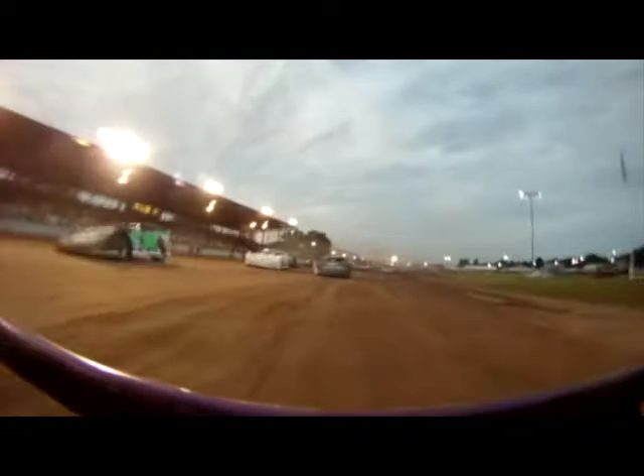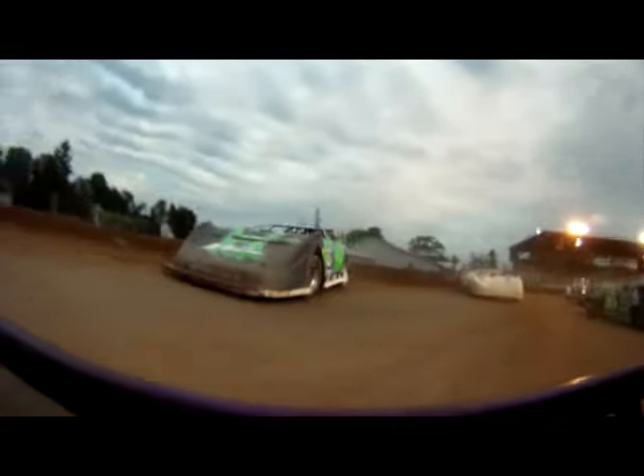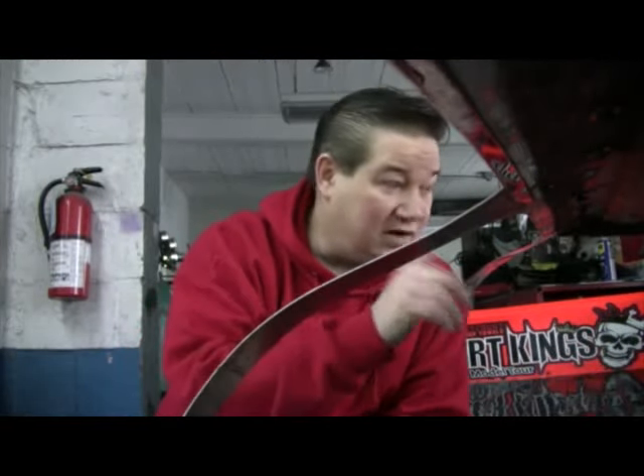I want to do a video today talking all about spindles — how to measure them, scrub, what goes on when you steer, how to set Ackermann and everything. I've spent the last 30 plus years working on race cars, building race cars, and racing cars, and I'm here to help you better understand racing technology.